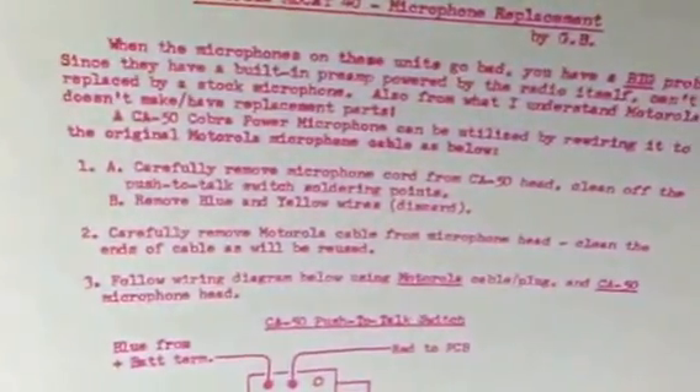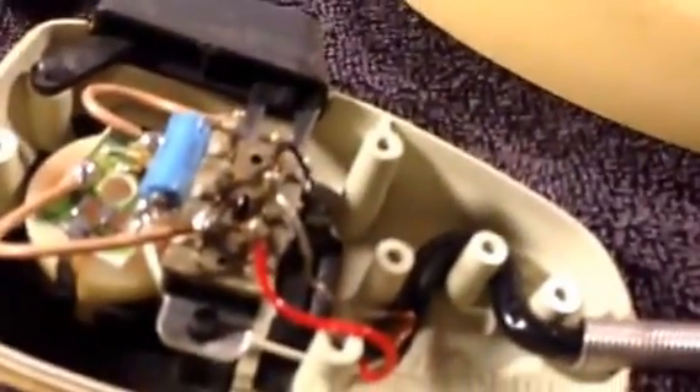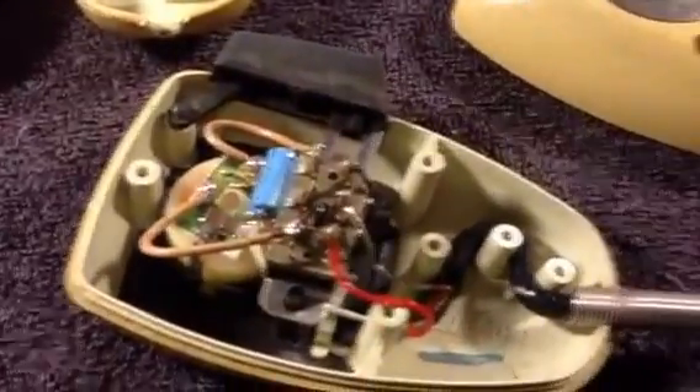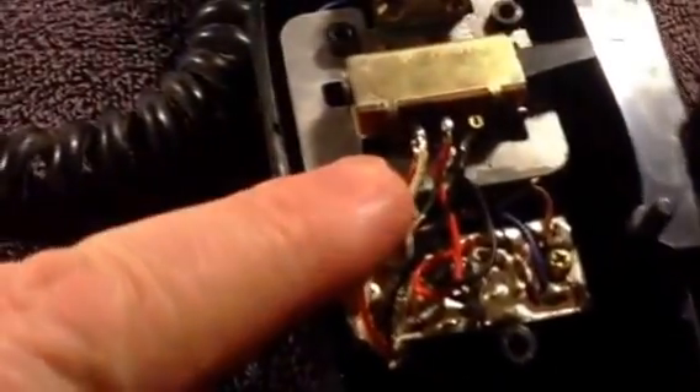Then you discard that cord — this one right here. I keep it just in case I need it for anything else. Then you take the cord off of the mic here where it was hooked up — you can see how it was hooked up — and then following this wiring diagram, you wire up to here using the cord from your microphone.